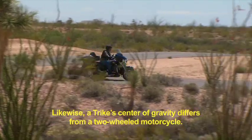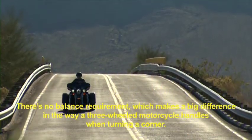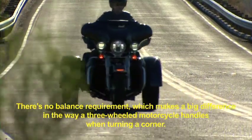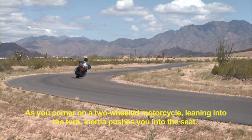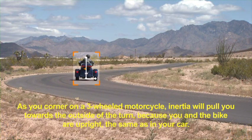Likewise, a Trike's center of gravity differs from a two-wheeled motorcycle. There's no balance requirement, which makes a big difference in the way a three-wheeled motorcycle handles when turning a corner. As you corner on a two-wheeled motorcycle, leaning into the turn, inertia pushes you into the seat. As you corner on a three-wheeled motorcycle, inertia will pull you towards the outside of the turn because you and the bike are upright — the same as in your car.